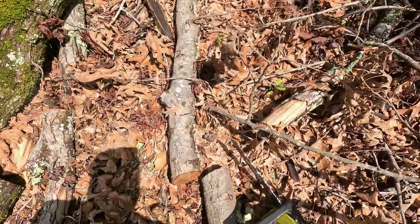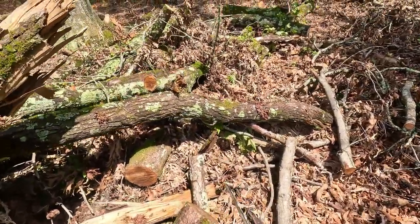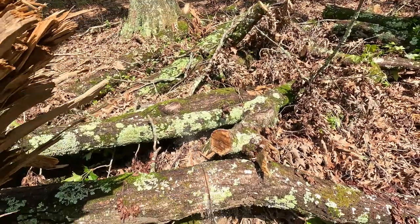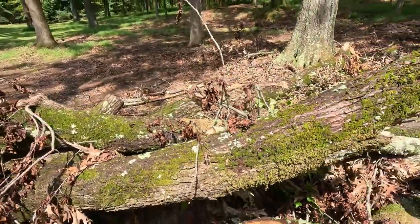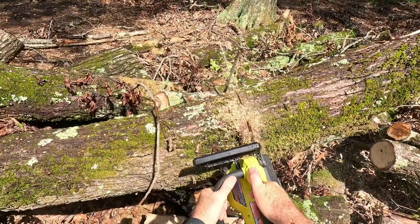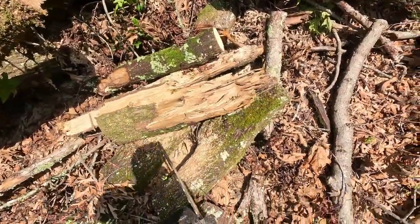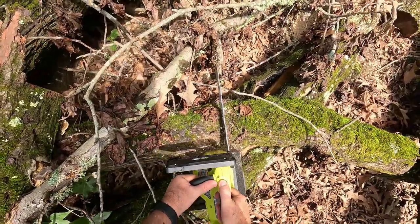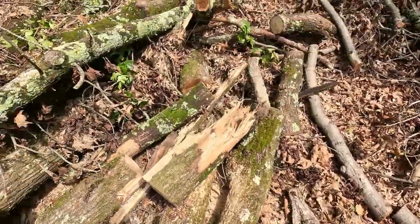I'm going to go ahead and show you how it cuts through this — you can see how big it is. I'll run a cut through both of those and show you how well it does. It's a narrow chain but this thing cuts really fast. Let me cut this one first — it'll be easier. Let me go to the bigger one.